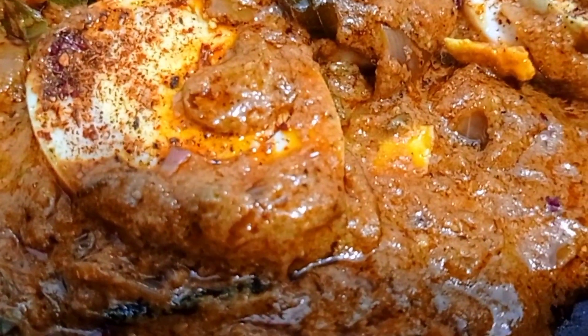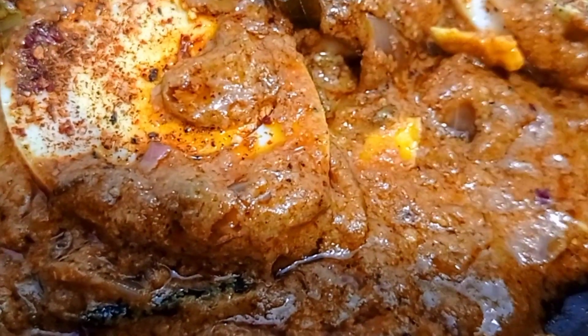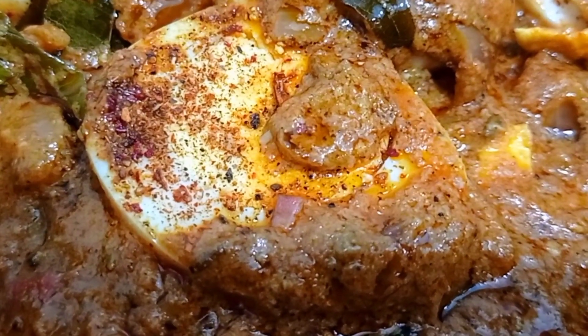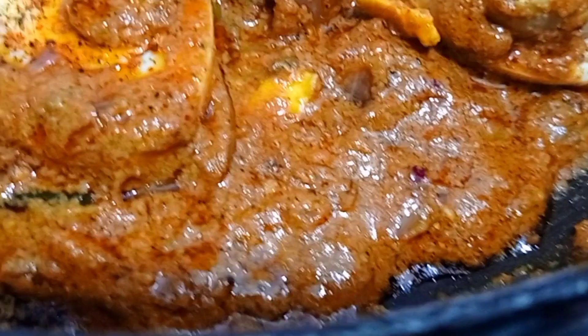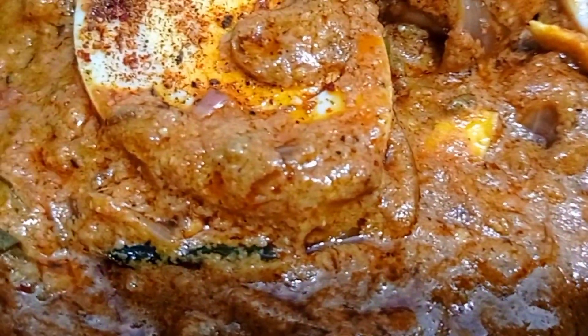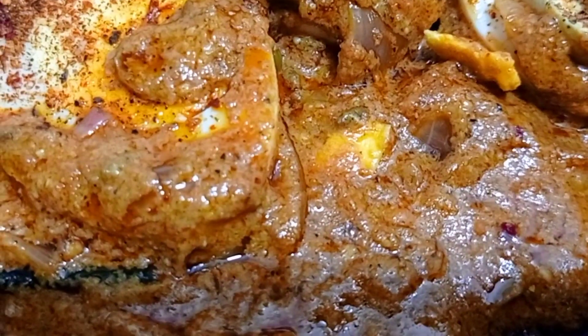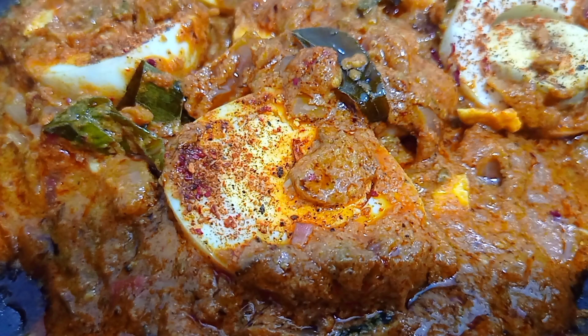That's it — our kadai cashew egg is ready! It's very creamy and very tasty. It goes well with naan, chapati, and even with rice. Do this recipe once in a while and enjoy with your family. I'll catch you in another interesting video — until then, take care, bye!